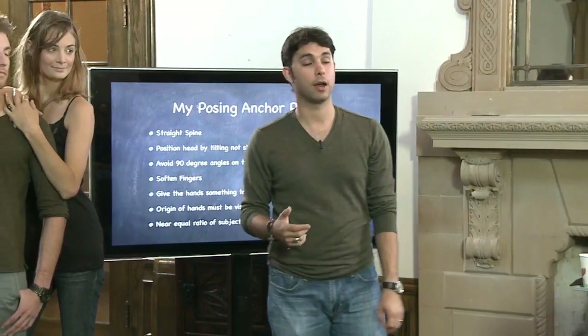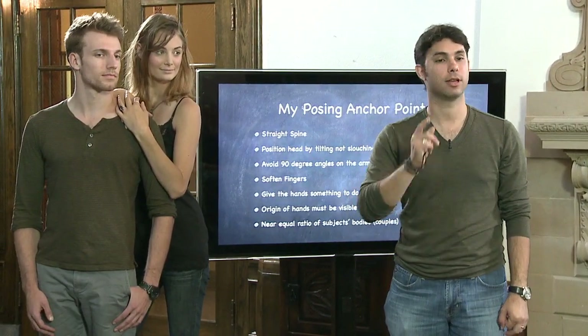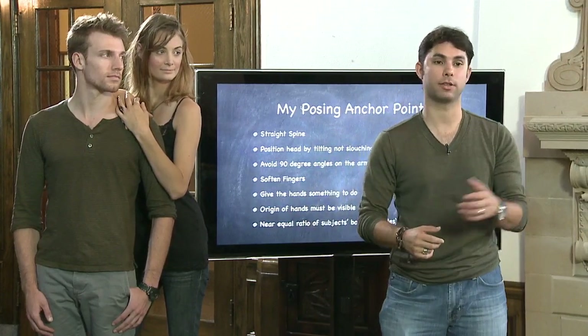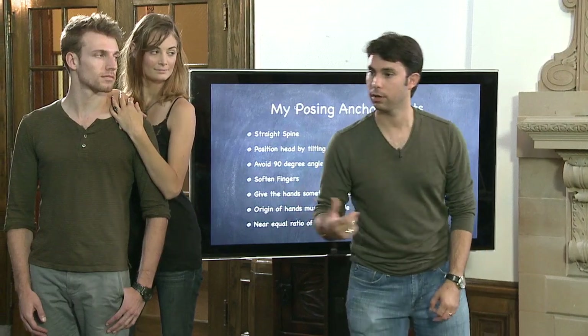When you spend hours looking at photographs, you start noticing when the ratio is wrong. You see a piece of the bride and the whole groom, or even worse, the whole bride and a piece of the groom. And it doesn't look very good.